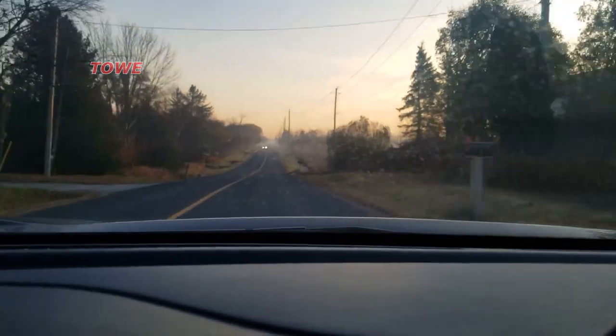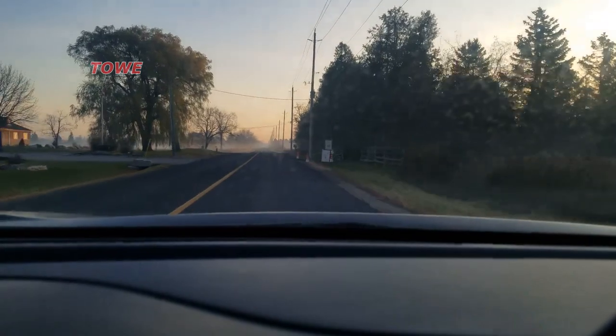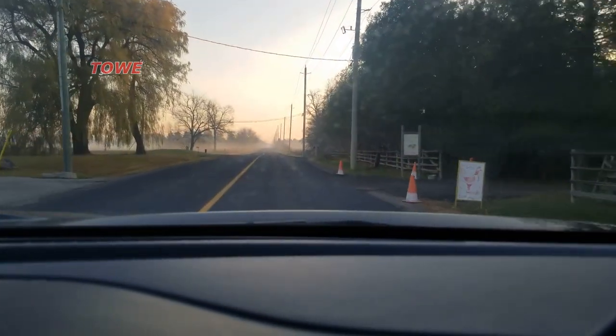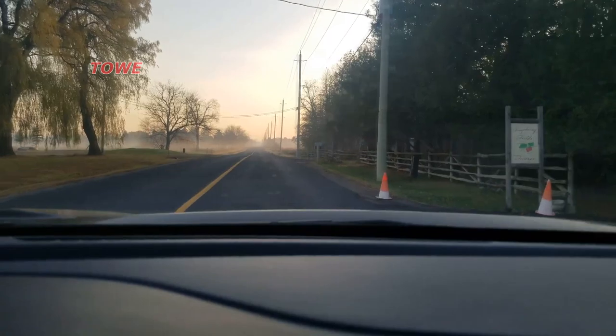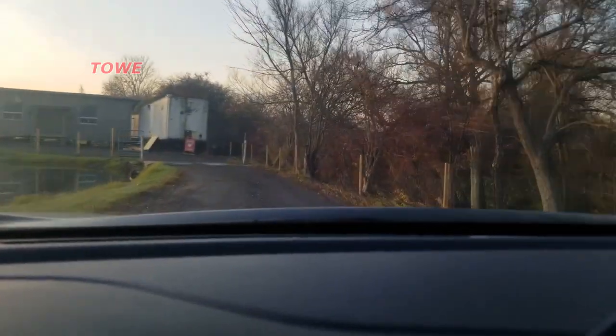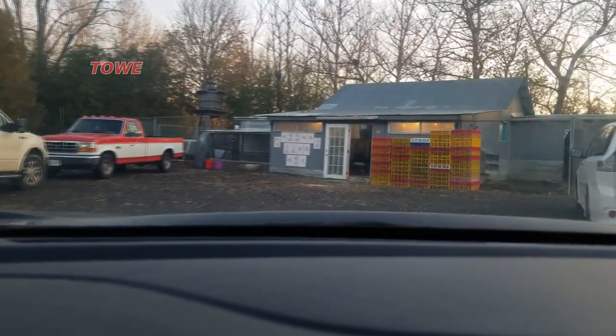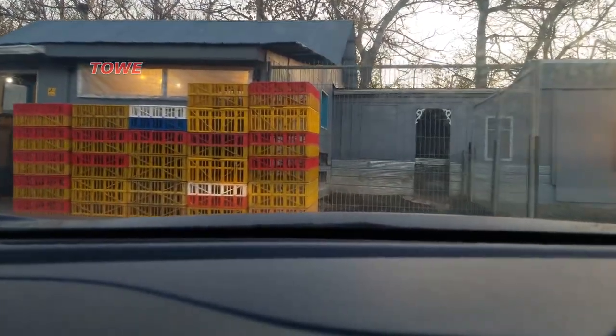Here is the chicken farm. There's a sunrise — you can see the sun between the trees. It's now almost seven o'clock in the morning, and let's go and see what they have in there for us.